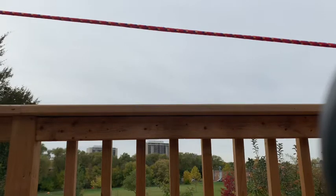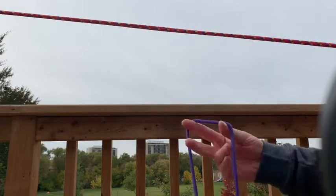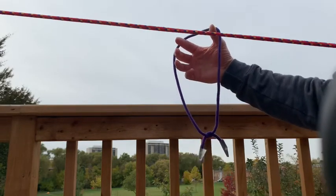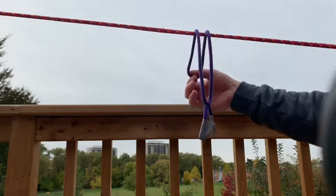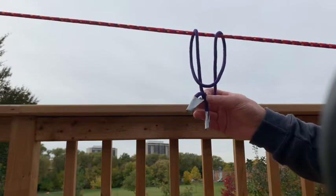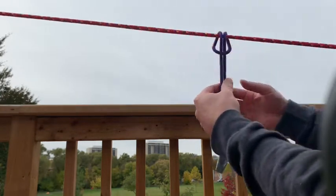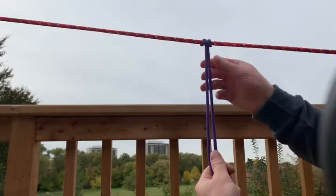Now that your clothesline is tight, you want to attach something to it in order to hang an item from your clothesline. This is where we use our prusik loop. We're going to start with a loop of rope — you can attach your two ends of rope using the reef knot or square knot that we learned before. All you're going to do is put the loop over top of the rope, hang it over the rope. Then put one end through the loop on one side and pull it up. Now it's attached to the rope. Sometimes people just loop it through once and it's attached — it's not going anywhere.